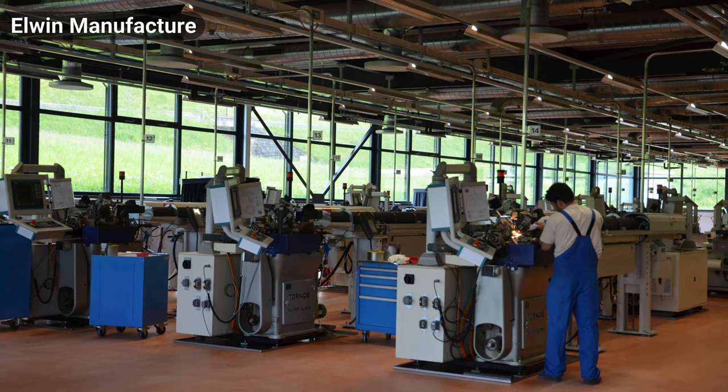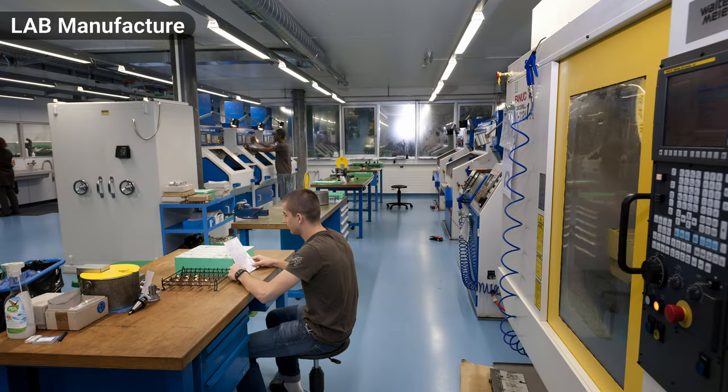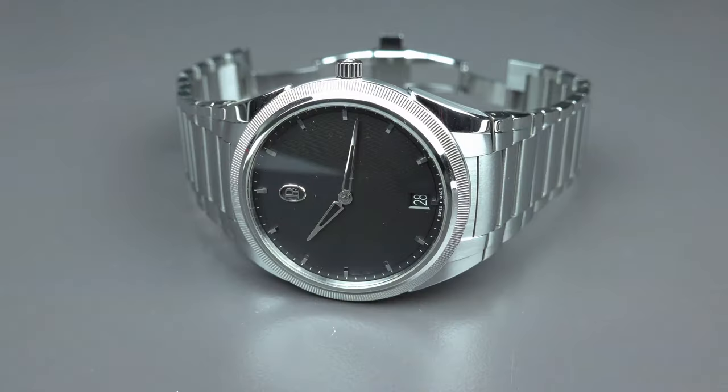The case is done in-house by Les Artisans Boîtiers, and the dial is also made in-house. So it is truly a 100% manufacture — no cheating, no buying left and right. It is a manufacturer, and this Sandoz Family Foundation Watchmaking Center is something you will discover with us in a series of videos in January.